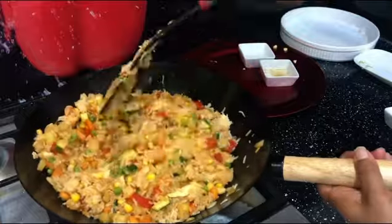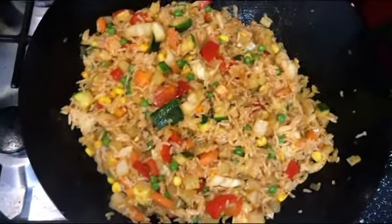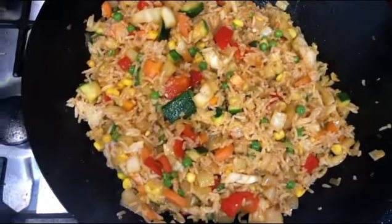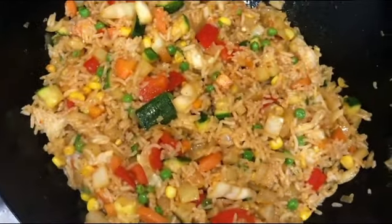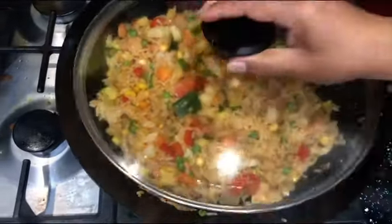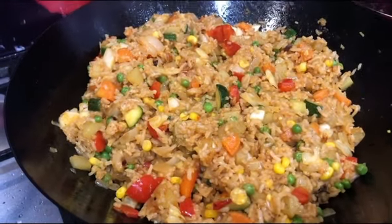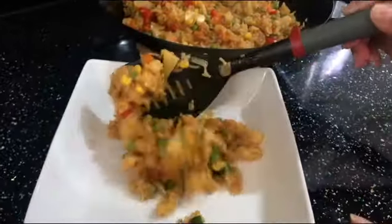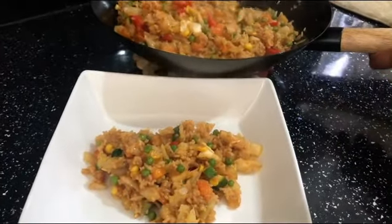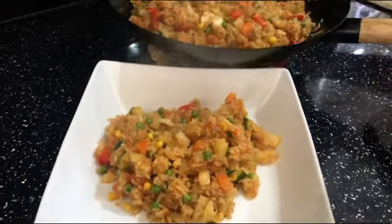If you fancy eating this with something else, you can have it with those kebab dishes I made the other day. But if you just fancy vegetables, this is perfectly fine on its own. After mixing well, cover it up for a couple of minutes. Here it is — it looks really amazing and colorful! After 10 minutes the food is ready. Let me serve it up — look how colorful and mouth-watering it looks! Do give it a go and share it with your family.